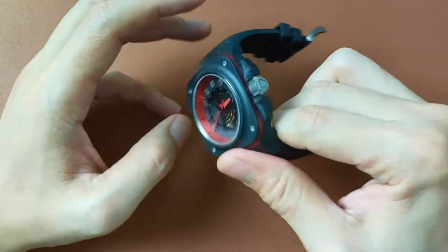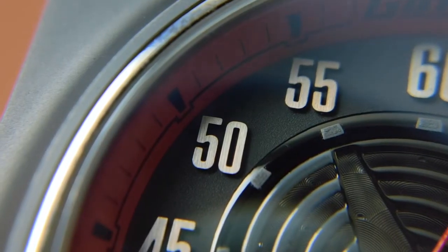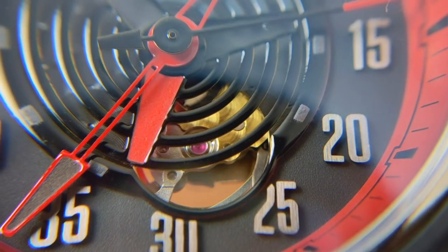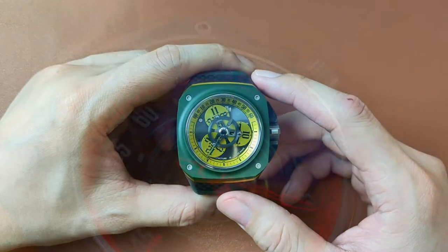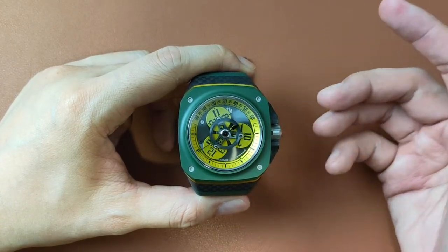A year ago, I reviewed the Gorilla Fastback Carbon GT Spectro, which has rhodium-plated indices and an open heart. If you've missed that video, I'll put a link in the description below. This here is the Spectro's older brother, the Drift Elise.